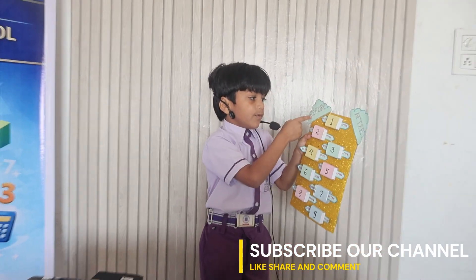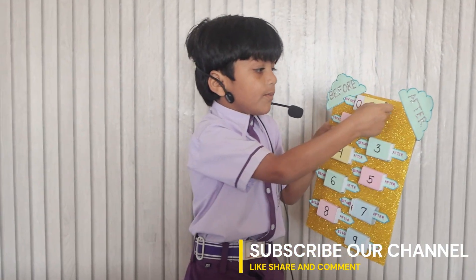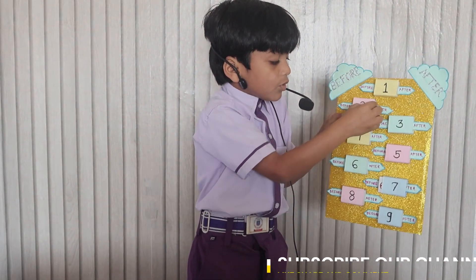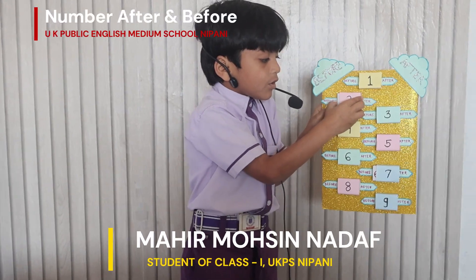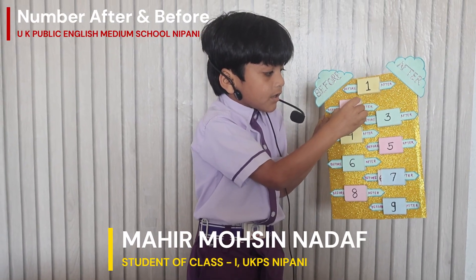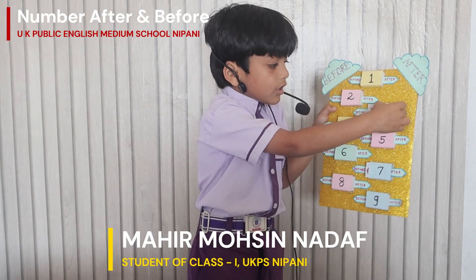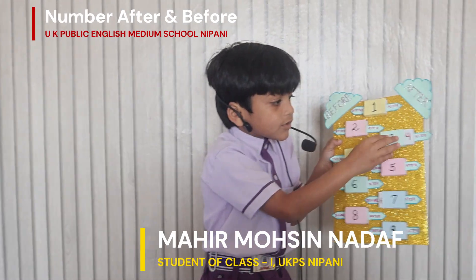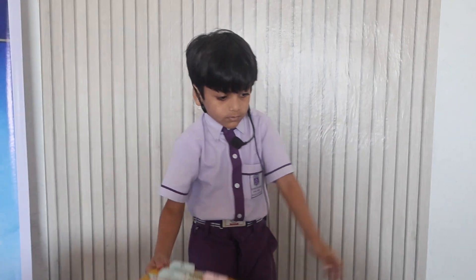This is before and after numbers. 1 before number is 0. 1 after number is 2. 2 before number is 1. 2 after number is 3. 3 before number is 2. 3 after number is 4.